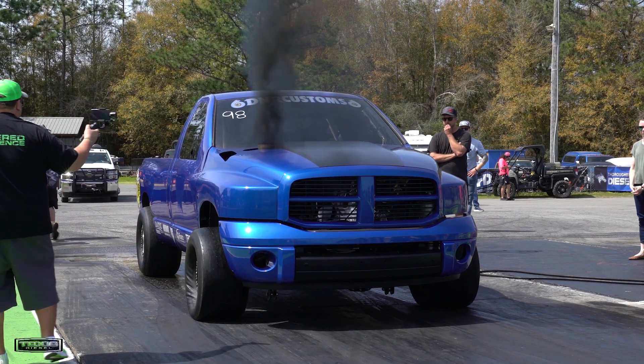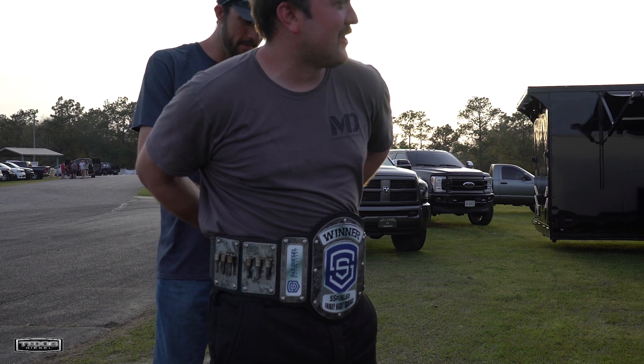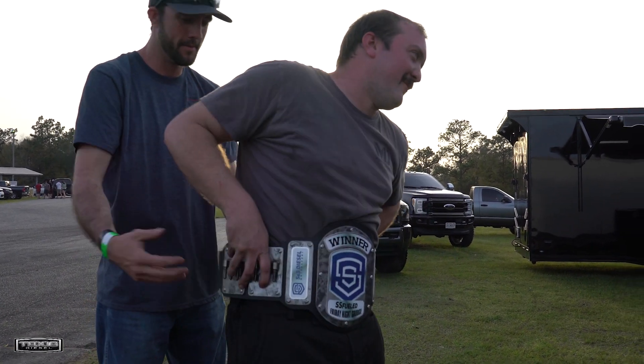We were supposed to race Derek yesterday in a grudge race but he had some transmission issues. So we made a solo pass and won the S&S Friday night grudge race. Got a cool WWE style belt, which was cool.